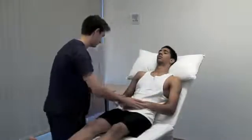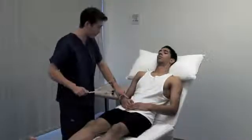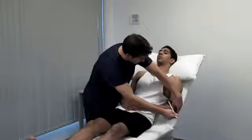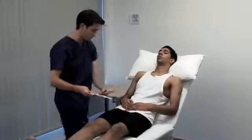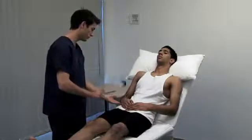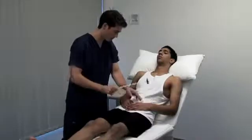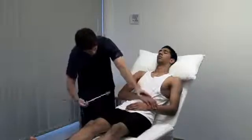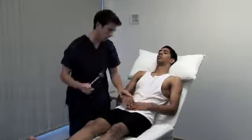Next, we look at the deep tendon reflexes. First, we test the biceps jerk, which uses mainly the C5 nerve root. Use your finger or thumb to palpate the biceps tendon. We then test the supinator or brachioradialis jerk — the forearm is in the mid-prone position and you strike the tendon overlying the distal end of the radius. Move the patient's arms to get a good angle on the triceps tendon. This reflex tests C6 and C7.